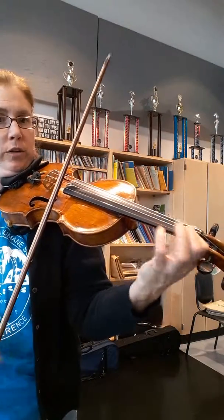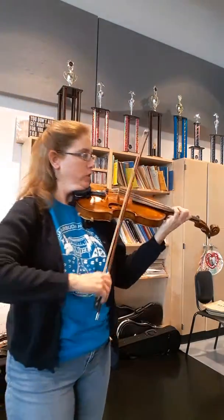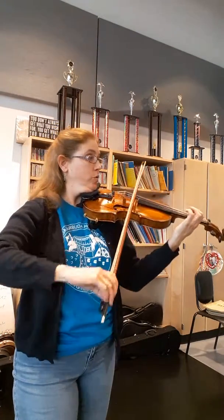So one, four, one. Or if you wanted, you could do a little mini slide — one, two, three. Then you could do two, one, one.